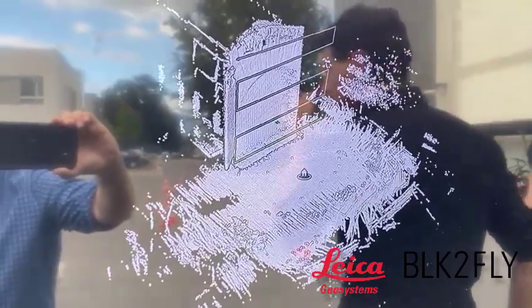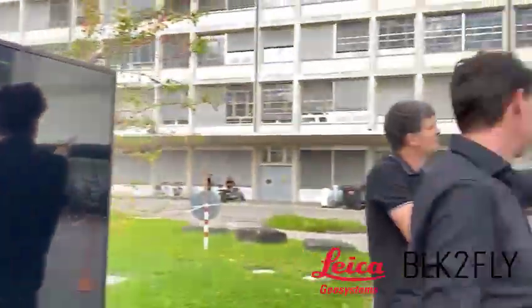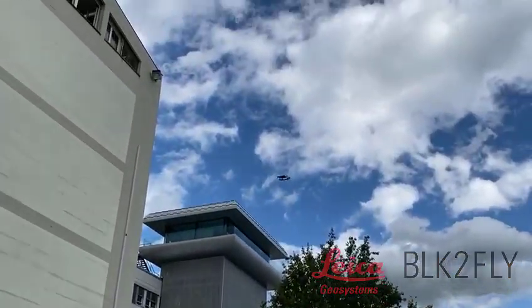Now that's not representative of the final quality — it'll still be processed — but hopefully that gives you a nice feel for how the BLK2Fly operates, and we'll be sharing some data very, very soon. Thank you.